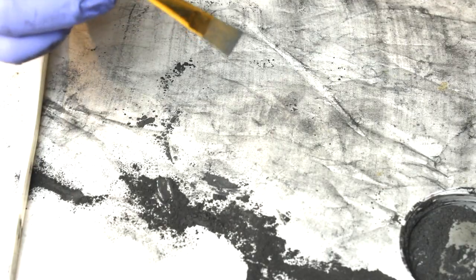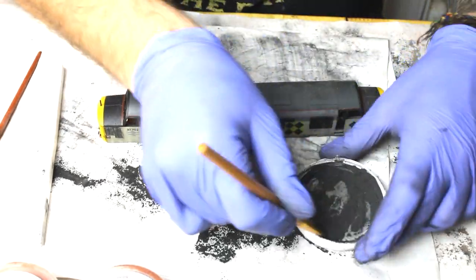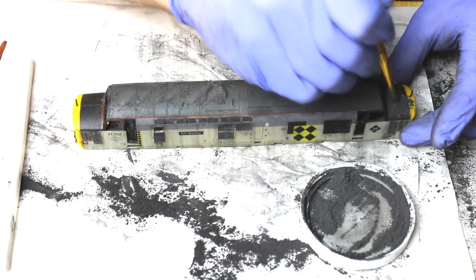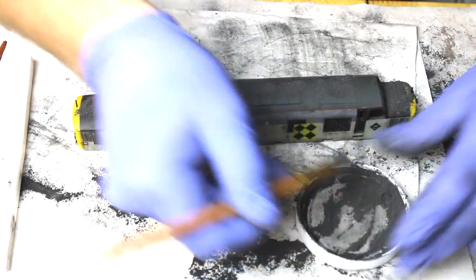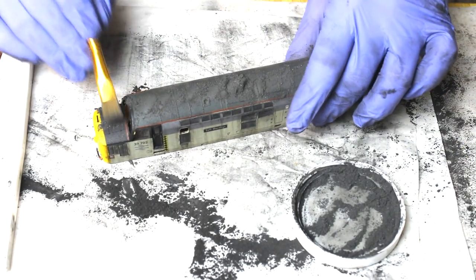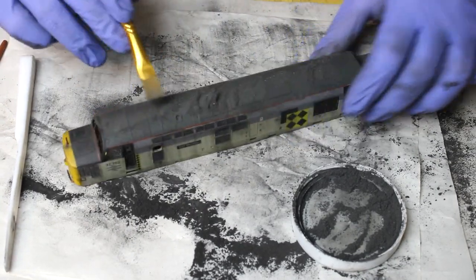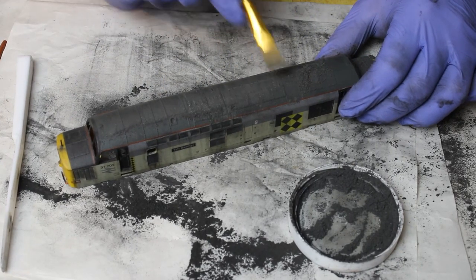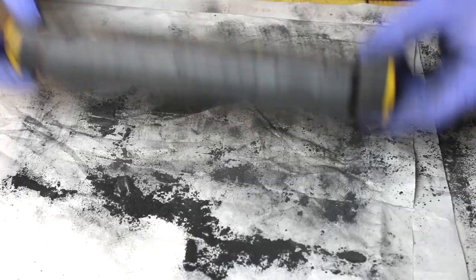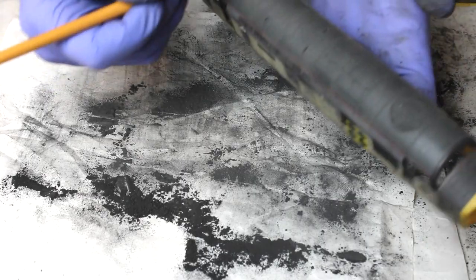Mixing the powders, you can already see the concrete dust lightening the metallic iron ever so slightly — that's what we're after: not black, but almost a black-brownie dirty grey, from all the soot from the exhaust and the elements that have built up along the roof, since it's not cleaned very often on these engines. Put a nice bit on the brush, get it straight down the middle, onto the noses, grills, and exhaust ports. Work it in well, then tap the rest off.